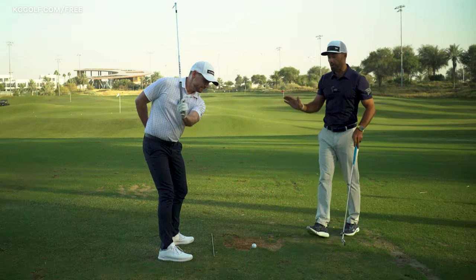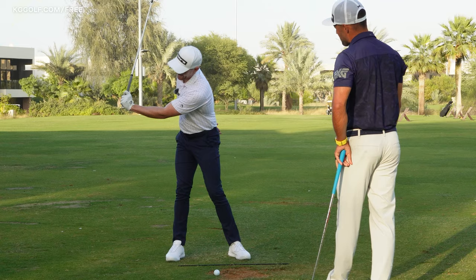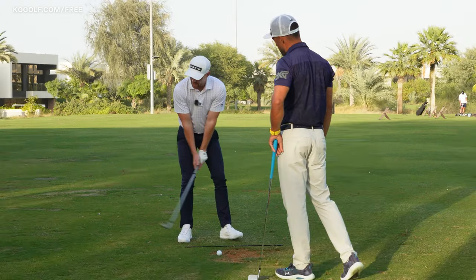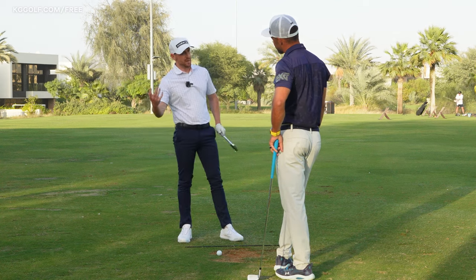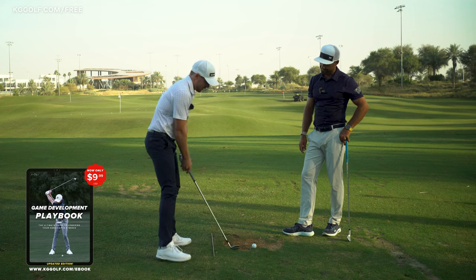There are some shots in golf where we want this open face, but flushing a seven iron is not one of them. This would be a great position for a lob shot or a bunker shot because you're going to keep the face open and you can use the bounce. But if you're trying to go for distance, definitely not the way to go about it.